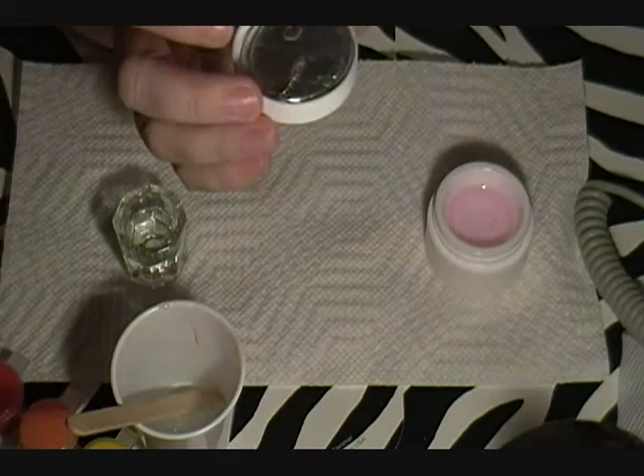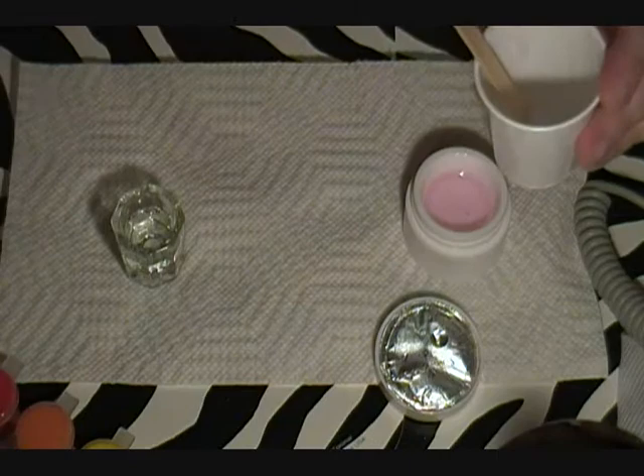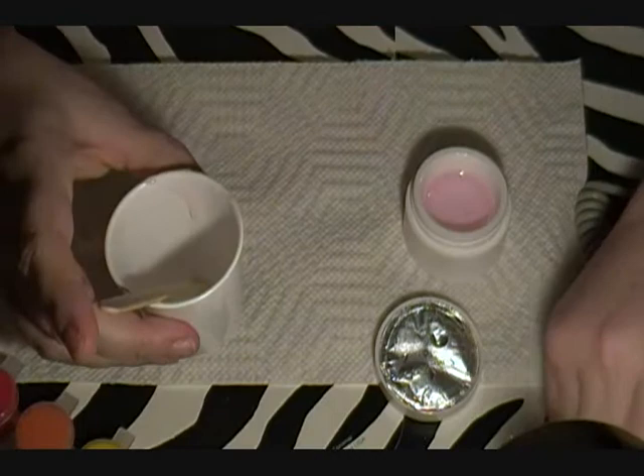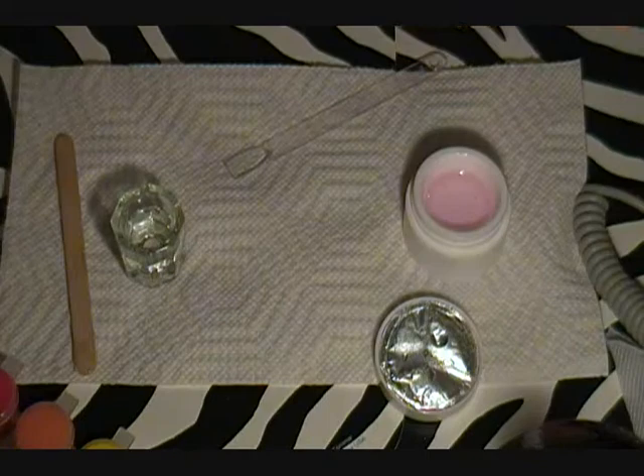I'm starting off with Lena UV gel in the pink. I have taken some out and mixed it with some glow-in-the-dark glitter. We're going to start off by just painting that on a basic nail and then we will hit it with the UV lamp and go from there.